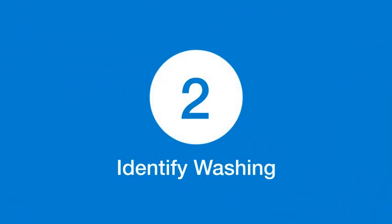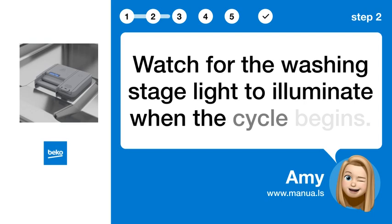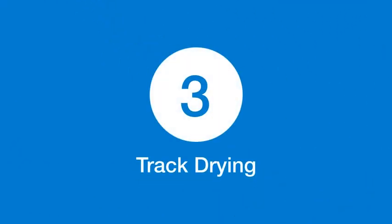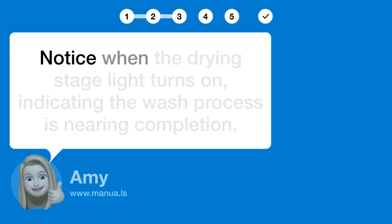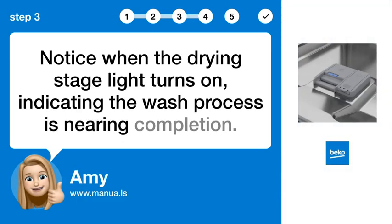Step 2: Identify washing. Watch for the washing stage light to illuminate when the cycle begins. Step 3: Track drying. Notice when the drying stage light turns on, indicating the wash process is nearing completion.